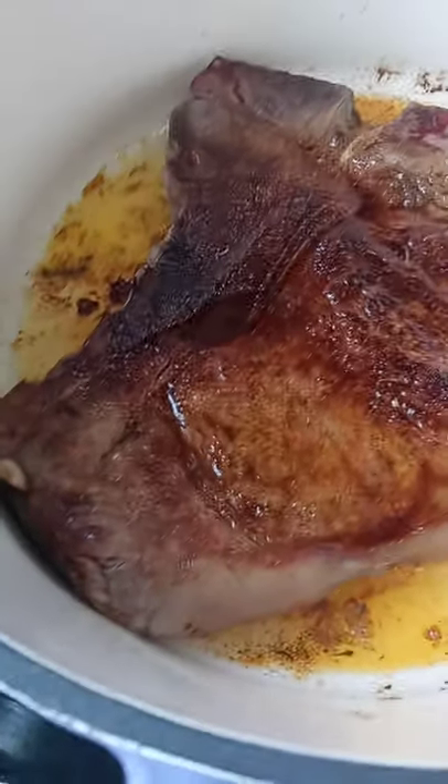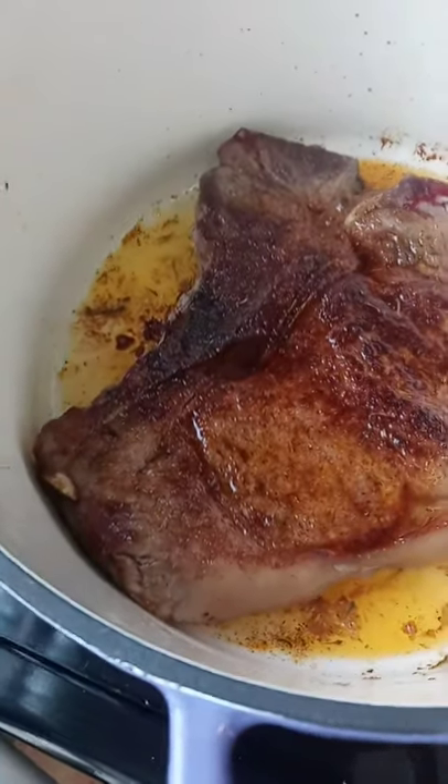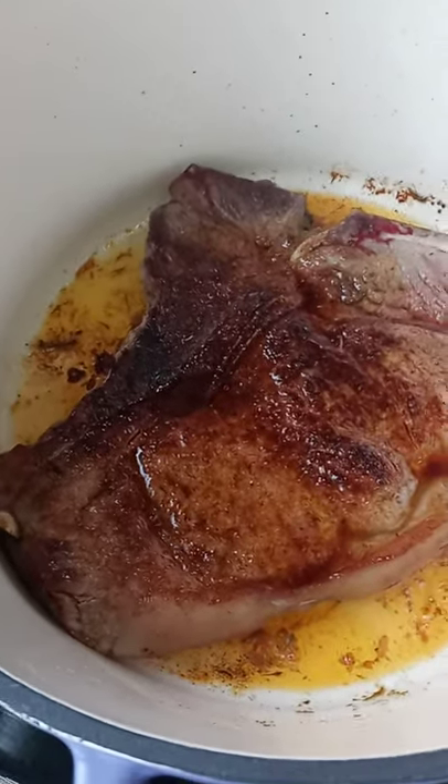You know what y'all, I couldn't help myself. I ain't been in the kitchen in so long — well, I've been in the kitchen, but I ain't been recording. I'm making a pepper steak today.